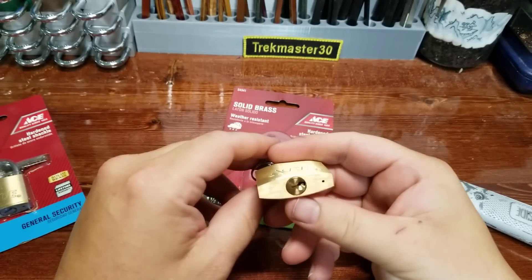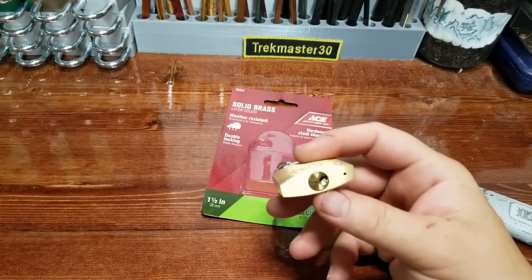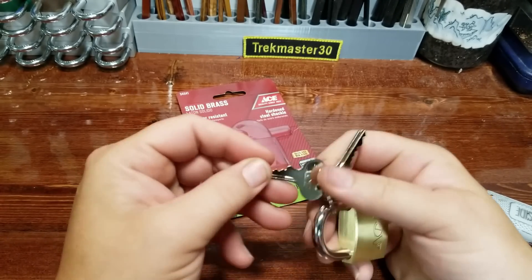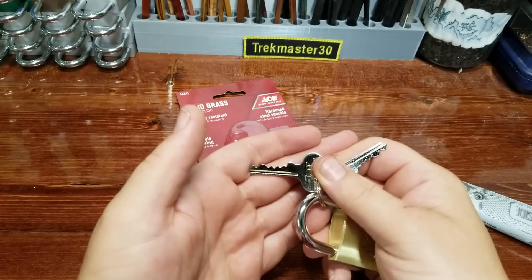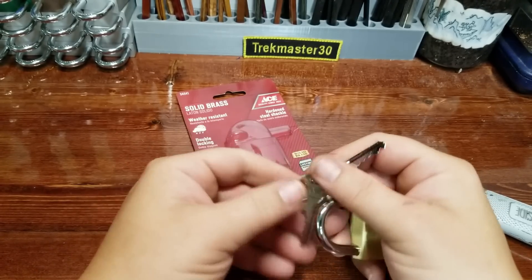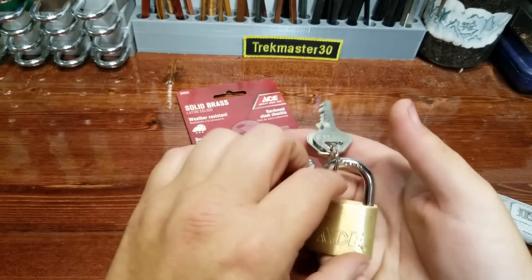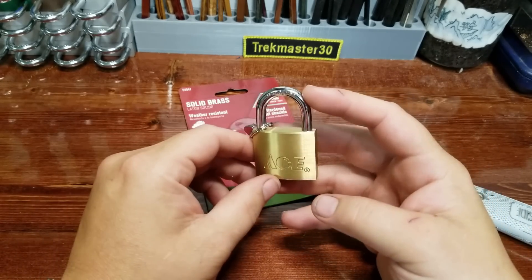Got it out of the package. We'll see what this 38 millimeter, inch-and-a-half padlock has in store. I can go ahead and tell you now that it definitely has more pins. We've got a five-pinner this time - one, two, three, four, and five. It's got the same style of keyway.